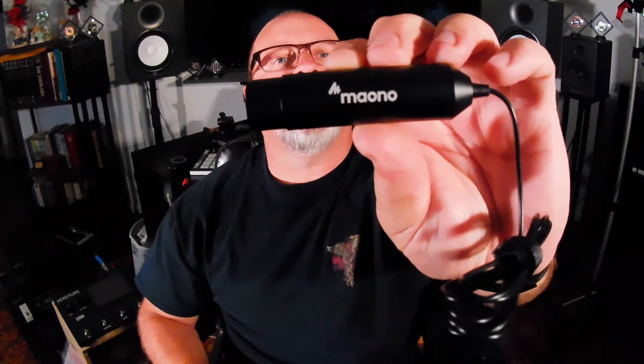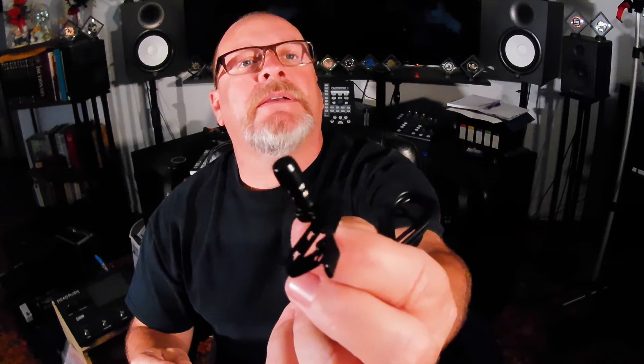This is the Maiono microphone. This is a full-size XLR connector with approximately a five-foot cable. It has a tiny little condenser microphone on it. Right now I've got the windscreen on — that is what it looks like without the windscreen. It is very small and has a little clip that can be clipped off and on.